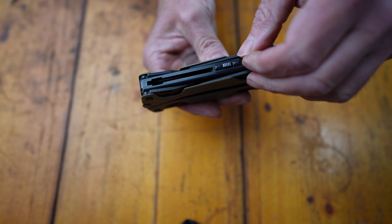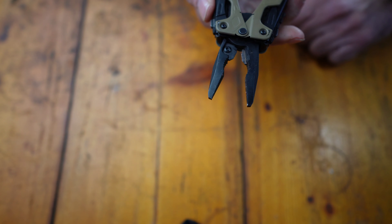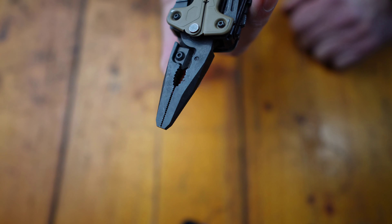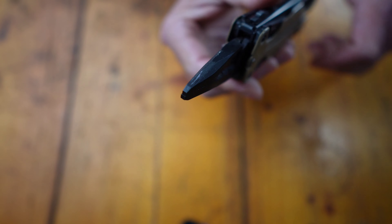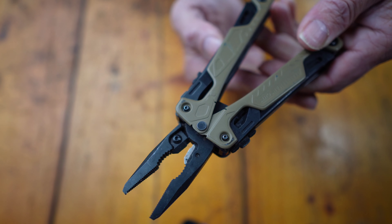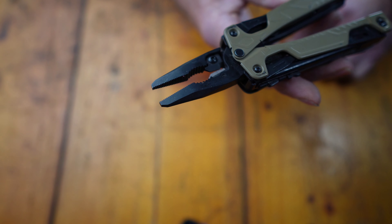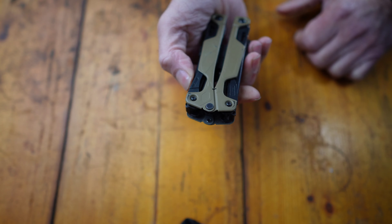Here we have a small locking mechanism — just turn that around, and that then pulls out. It exposes the needle nose part of the pliers, then you've got your recessed standard part of the plier, and then there are cutters in there which are replaceable — which is one thing that differs from some of the other multi-tools I've had in the past. Replaceable cutters, so they can just be removed — there's an Allen screw there and another Allen screw there — and those two cutters can simply be removed and replaced.